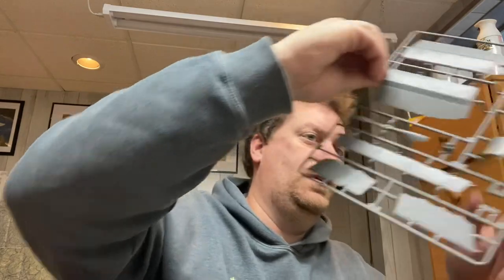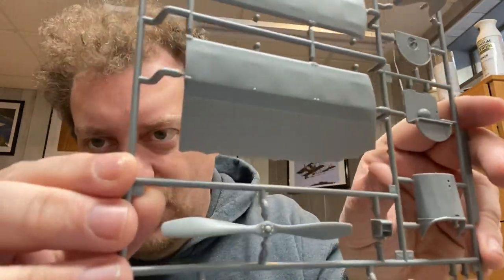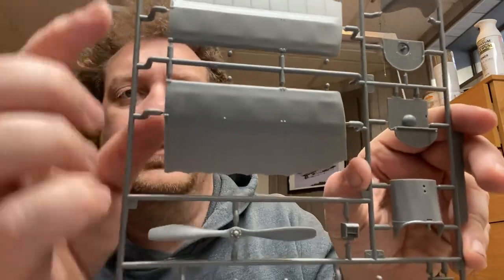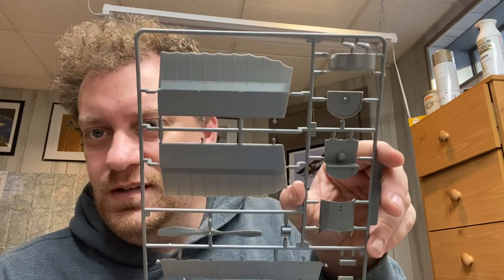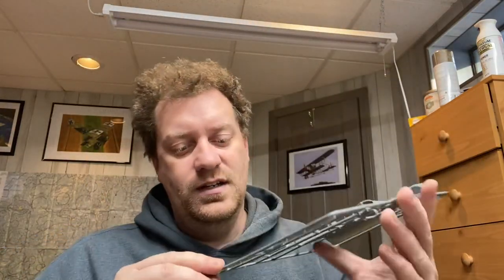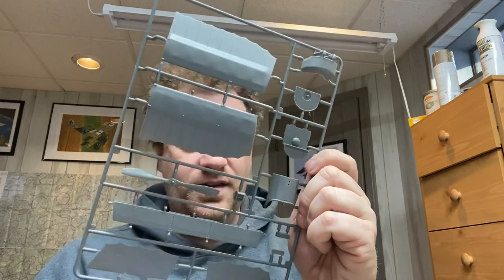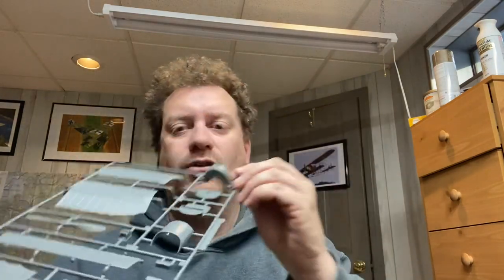The next sprue is the wingtip extensions. I'll hold it up close — there are little tiny holes you can drill out to do the lacing for the wing warping on each one. If I hold it just right in the light, see how thin it is? You can actually see my shadow through the plastic — very thinly molded, very good detail. You've got your control surfaces there. I believe that's the horizontal stabilizer and the elevators, cockpit combing, firewall, and cowling. That's the second sprue.